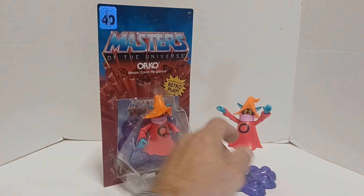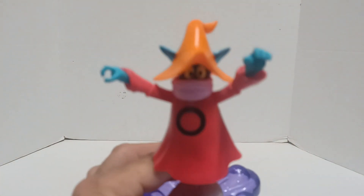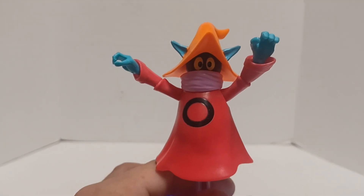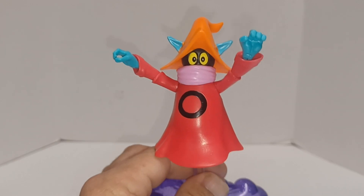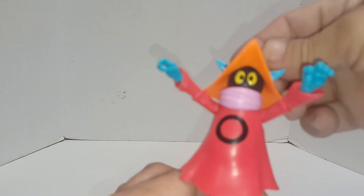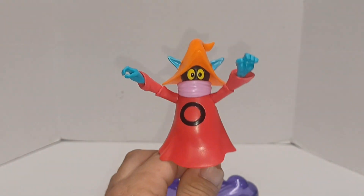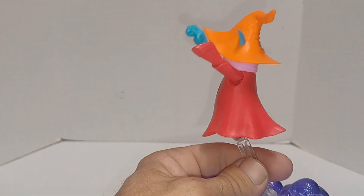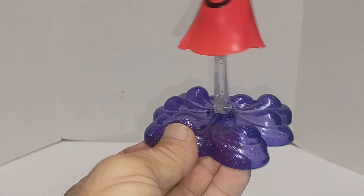So there's that. We'll take a closer look at him — take this out of the line so we can focus on him. I really like the eyes on this one. The hat doesn't come off, which is good. With the head, it's just a way better figure than the vintage one in my opinion when it comes to Orko. It also comes with a stand so he looks like he's floating.